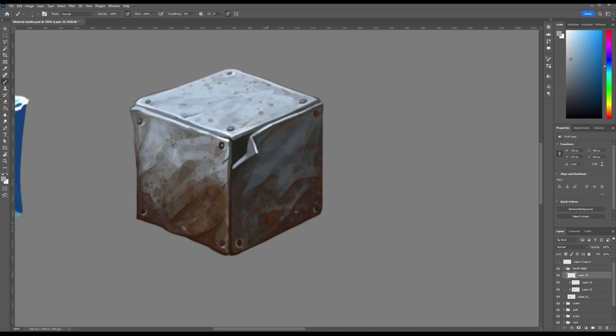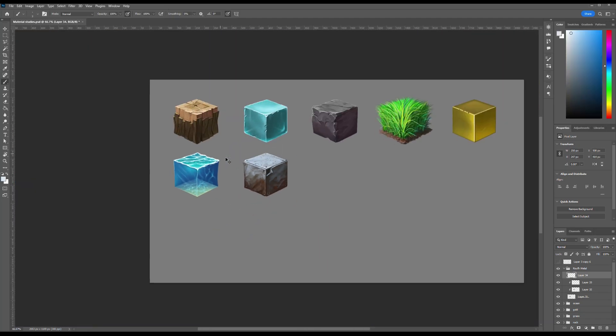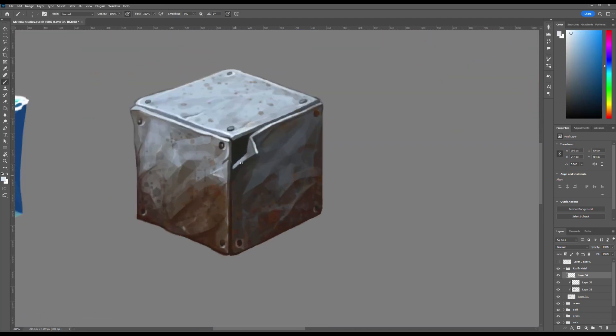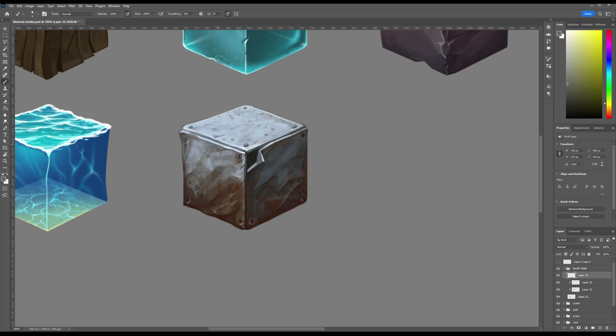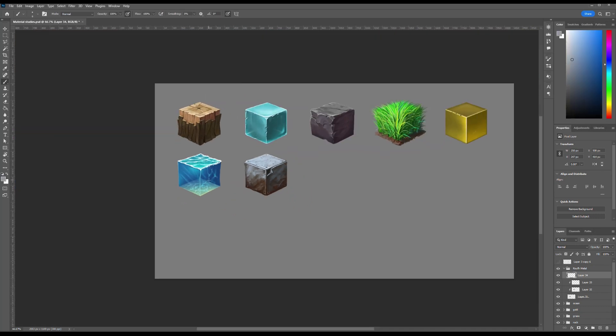This brings our lesson to a close. We've covered every step of creating a rusty metal cube — from constructing the form, lighting and shadows, to adding rust, dents, bolts and texture. You've learned how working in separate layers and mastering basic light and form is far more important than relying too much on texture brushes. I hope you found this tutorial helpful and inspiring. Remember, in CG art, observation and consistent practice are key. Thanks for watching and I'll see you in the next video.